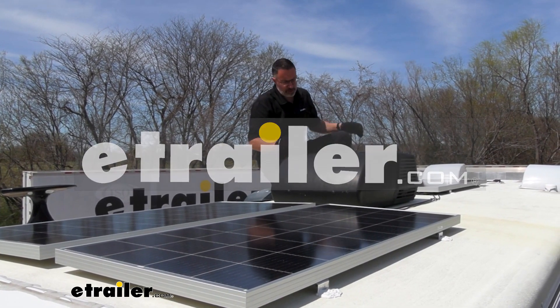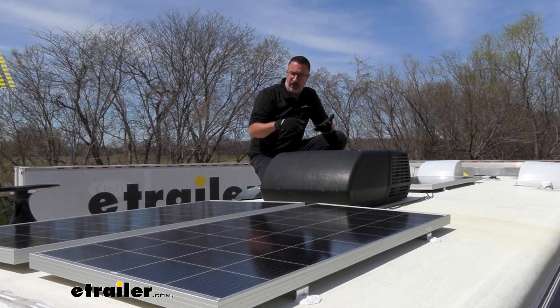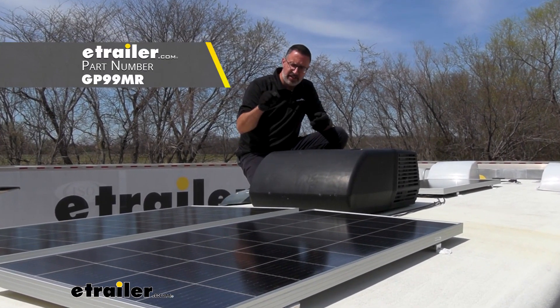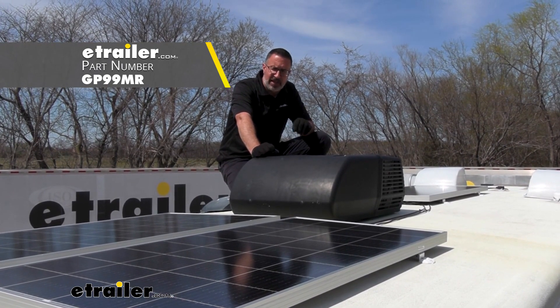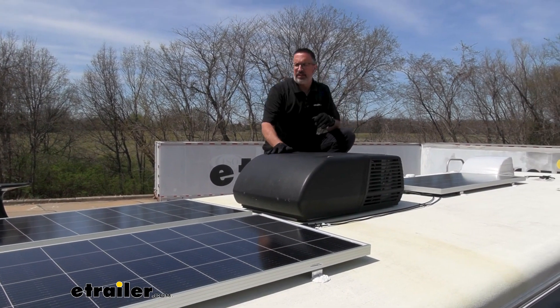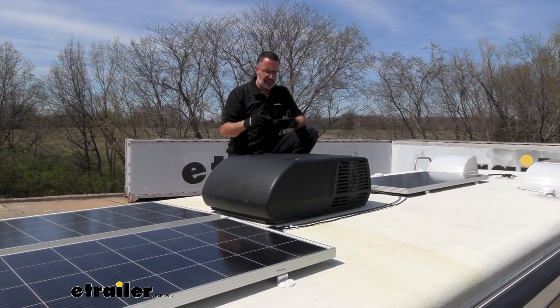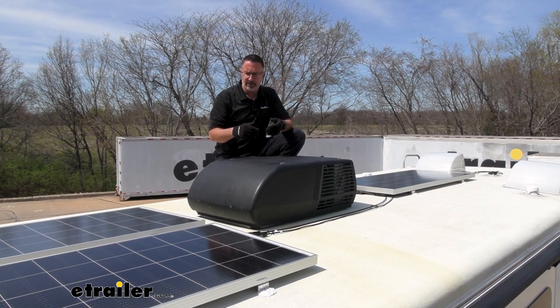Hi, John with E-Trailer. If you are looking to go off-grid, either on your cabin, on a piece of property, or even on an RV like this, check out this cool little kit from Go Power. This is the Go Power Overlander solar panel kit. The cool thing about this kit is it has everything you need to install this and start charging your RV and keeping it off the grid to keep your batteries powered up.